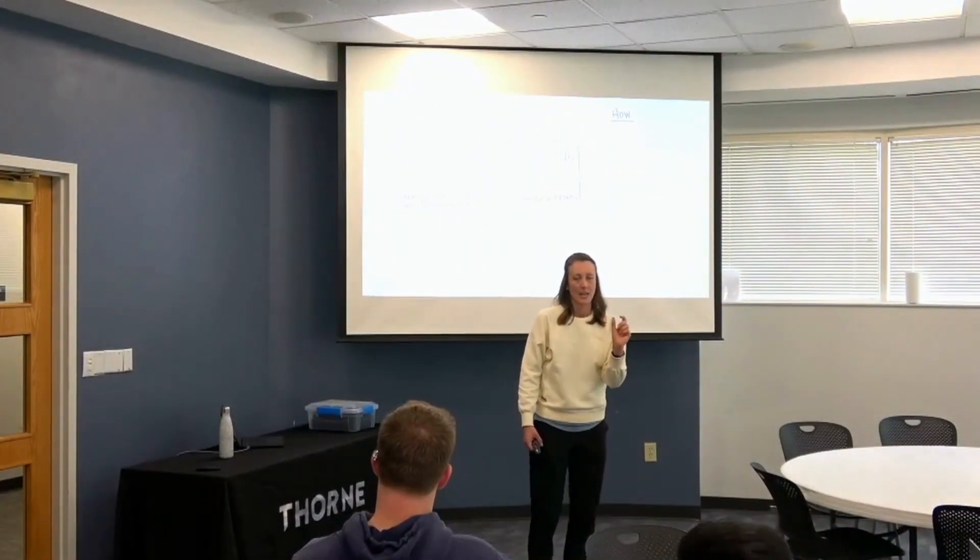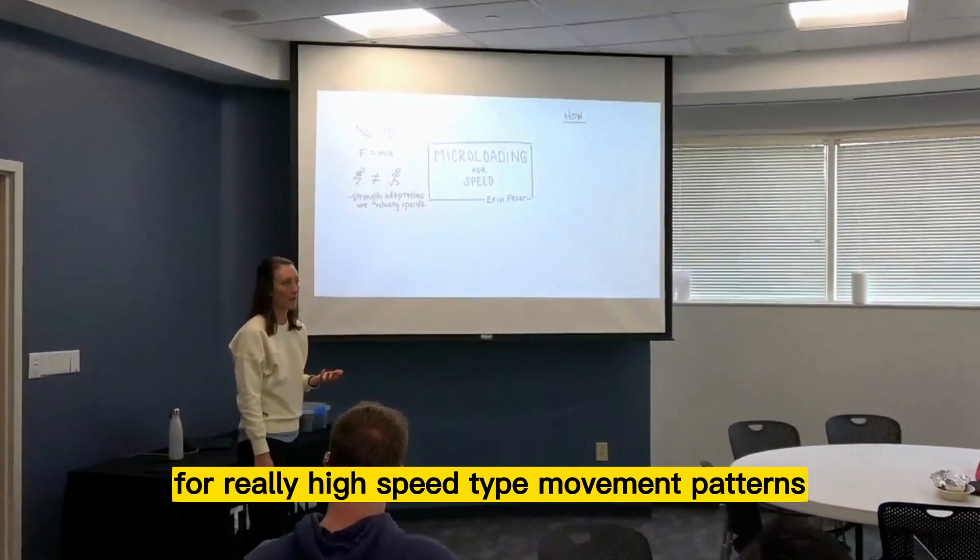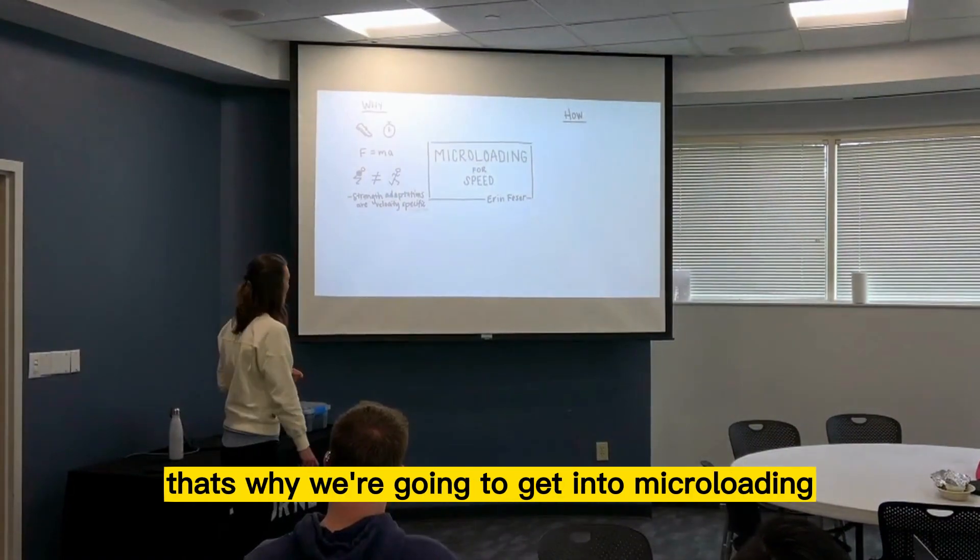This idea of using some sort of resistance training for really high-speed type movement patterns — we're going to get to micro loading.